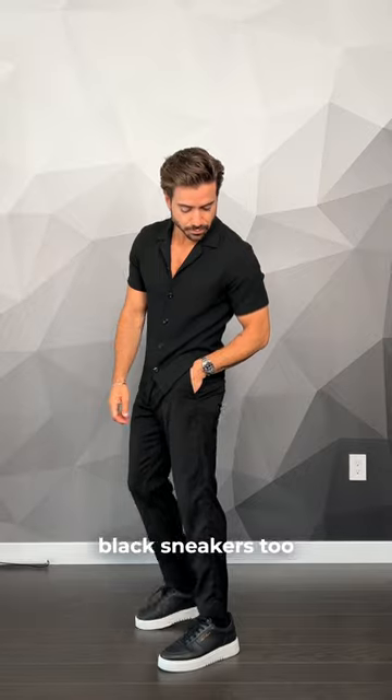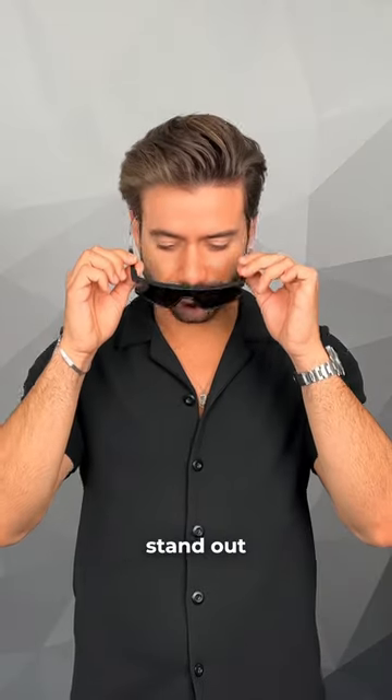I would wear loafers, but you can wear black sneakers too. And of course, if you want to stand out, don't forget to wear your biggest sunglasses at the club — just kidding, don't do that.